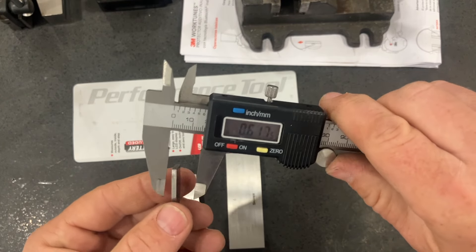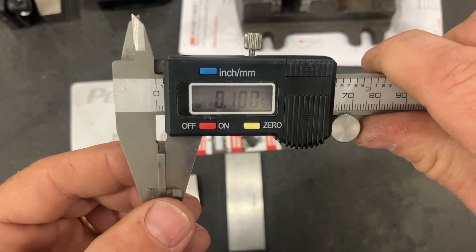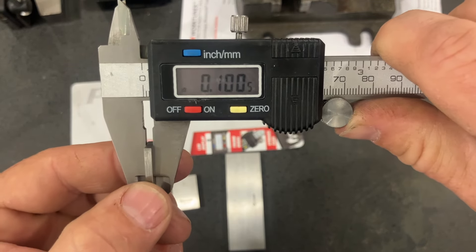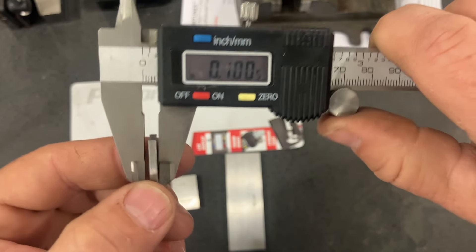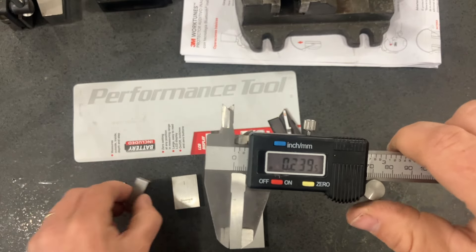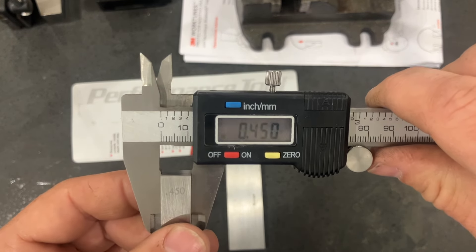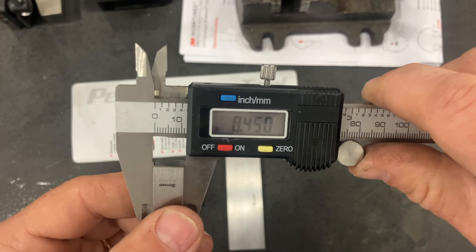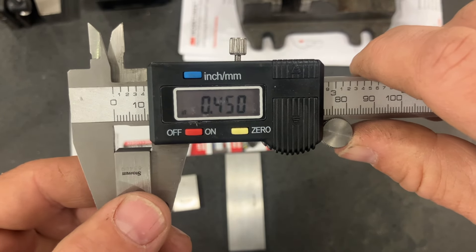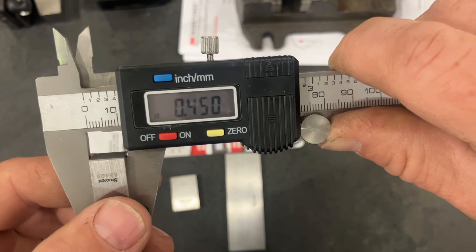I've retrieved some Starrett gauge blocks that I've cleaned up. We have a 100.3 thousandths block, a 450 thousandths block, a one-inch block, and a four-inch block. Let's try the 100 thousandths and three tenths block first — we're reading 100.5 thousandths on this block. That's pretty close; it's rounding correctly to the half-thousandths level. Now let's try the 450 thousandths block — we're right at 450. Though if I put a little bit of pressure, it drops down to 449.5 thousandths.